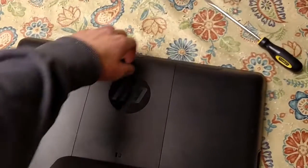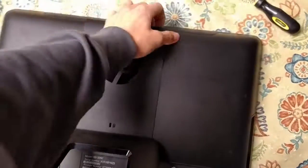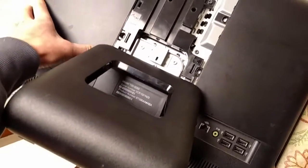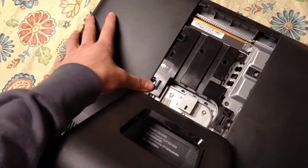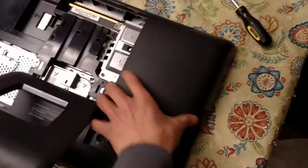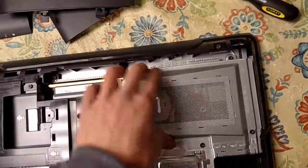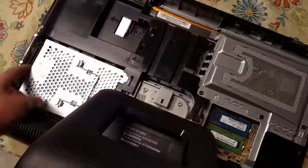If you don't know how to open one of these, this can be a little how-to video as well. Pry this centerpiece out — your results may vary. There might be screws holding this in, there might not. Take these sides out and you'll have screws there, but then you can access the memory with no screws. The hard drive has one screw that holds it in.